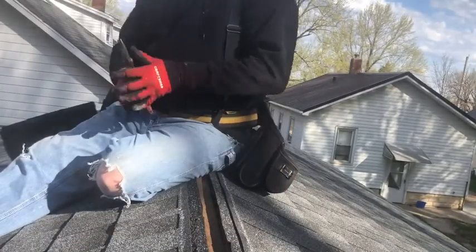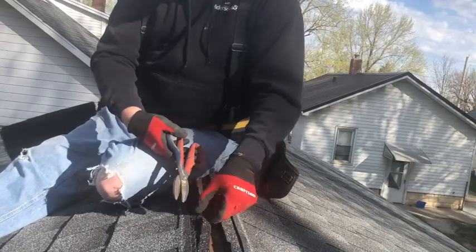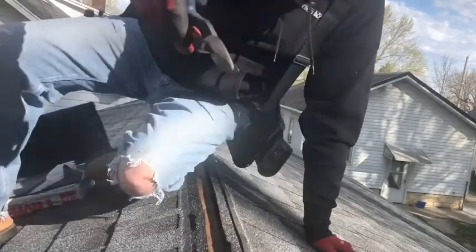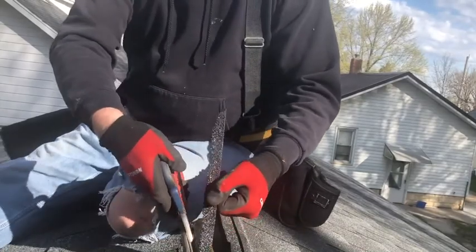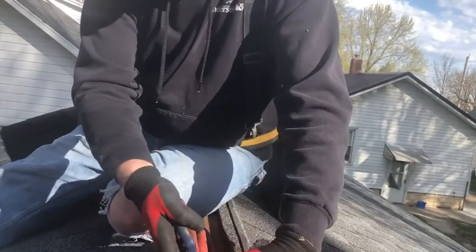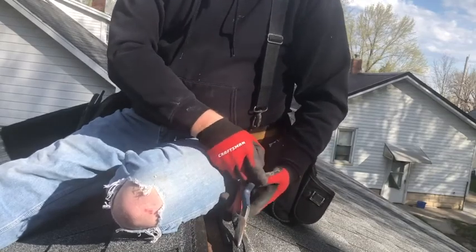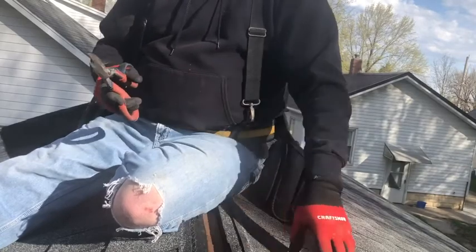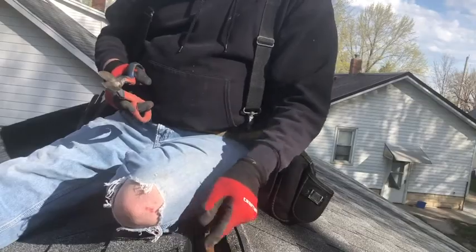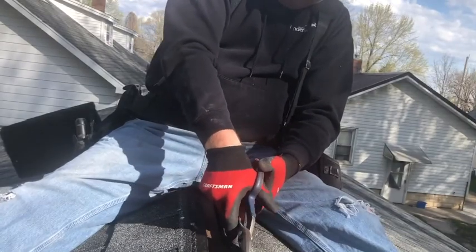The Cobra vent instructions said to cut the sheeting back an inch from the ridge on each side. When they built this garage years ago, they did not do a very good job with the framing and other aspects, so I wanted to make sure we did it right. I went an inch and a half down on either side, which gives us three inches of venting on top. Two inches would have been fine, but I went about a half inch more — I'll cut this back so we get a little bit more flow.